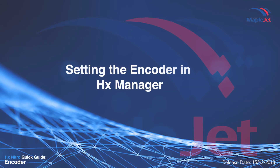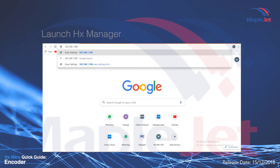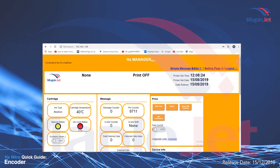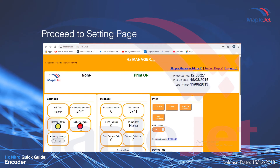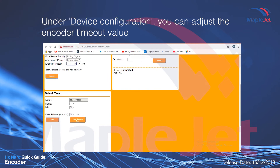Setting the encoder in HX Manager. Launch HX Manager, proceed to the settings page, and under device configuration you can adjust the encoder timeout value.